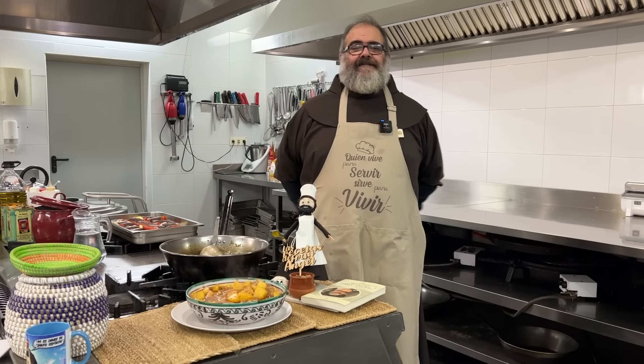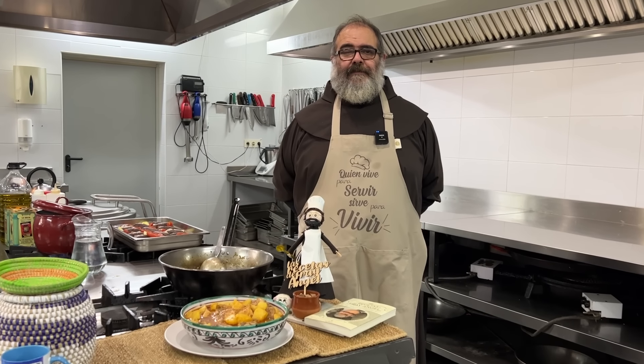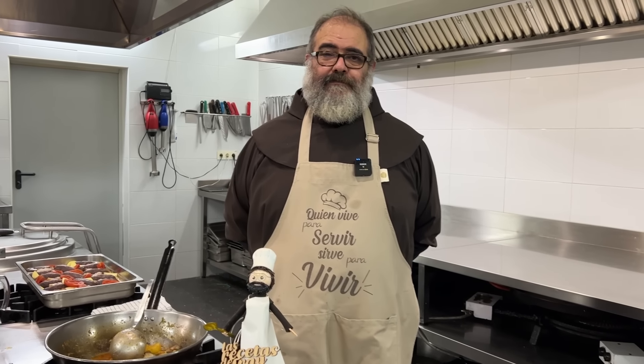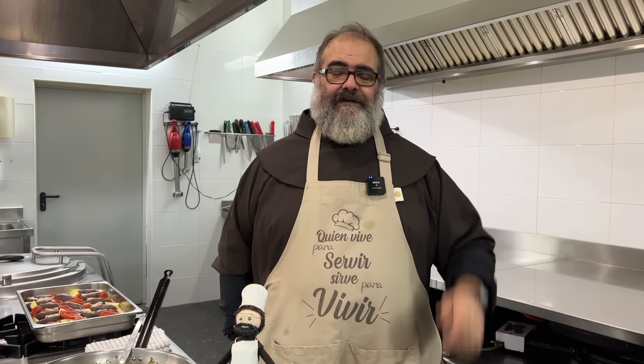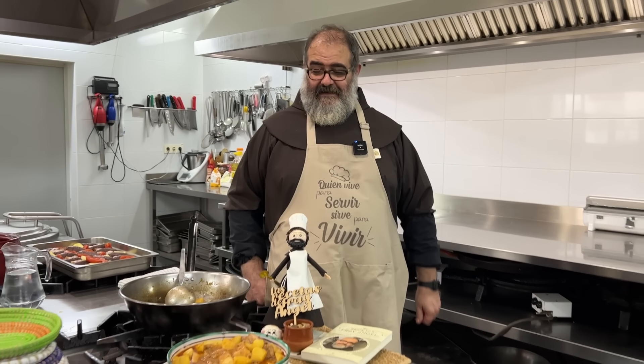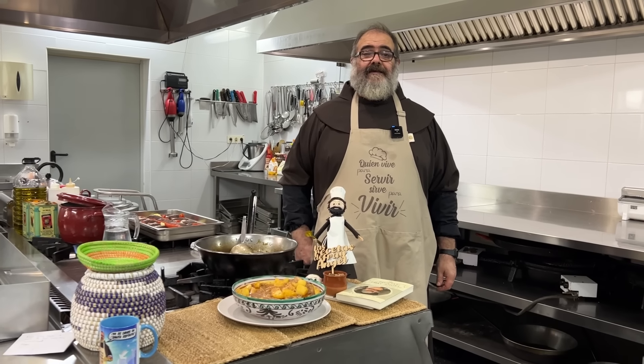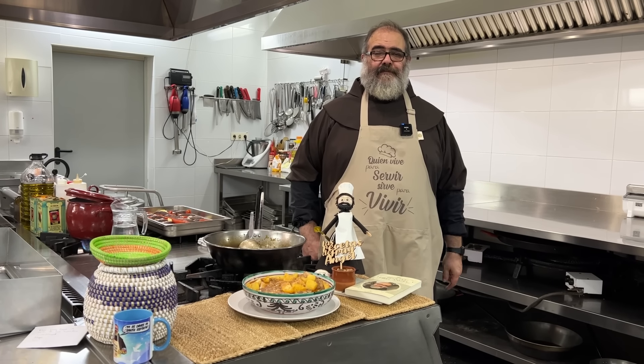Vacoreta es el nombre que aquí en Valencia los pescadores le dan a ese pescado. A lo mejor en otros sitios no lo han escuchado nunca. En el tema de los pescados, cualquiera que haya viajado por varios lugares de costa sabe que en cada lugar a los mismos pescados los llaman de formas distintas. Porque quien bautiza a los pescados son los pescadores que los cogen, y cada pescador tiene su librillo. Pues aquí termina nuestro programa de hoy. Si se acuerdan, pongan el dedito para arriba y suscríbanse, que nos ayuda. ¡Que aproveche este guisote de patatas y nos vemos el lunes próximo!